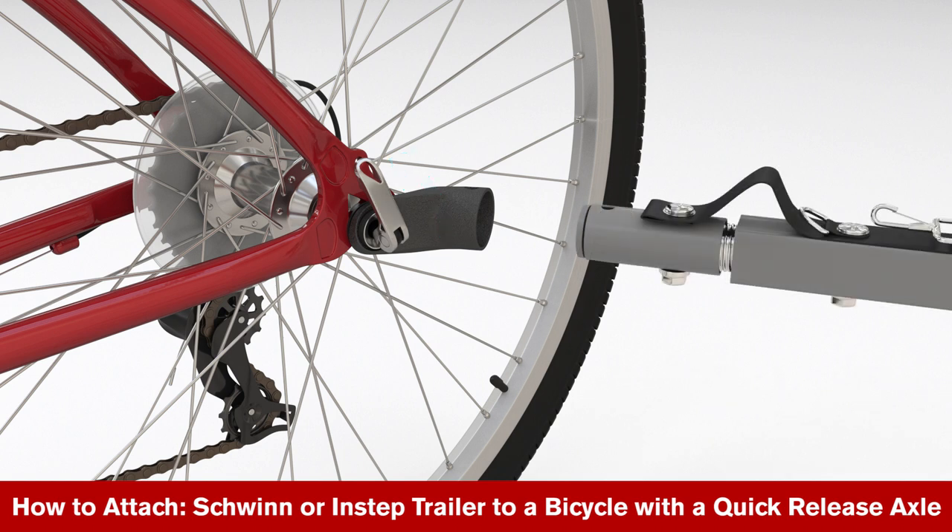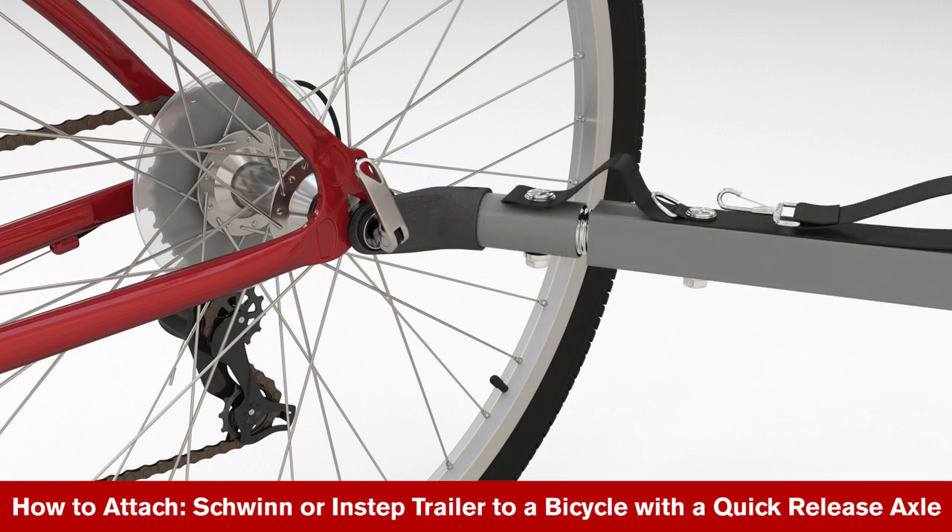Ensuring they are completely in line, slide the tow bar into the open end of the coupler. Insert the locking pin into the hole on the top of the coupler.